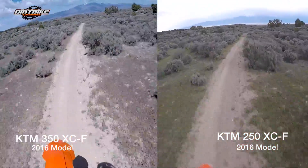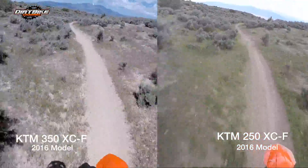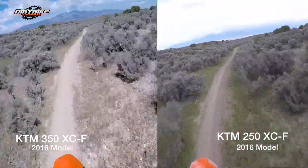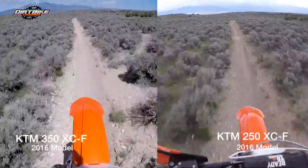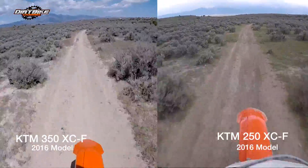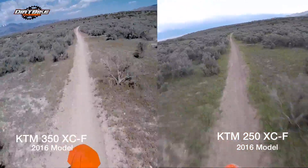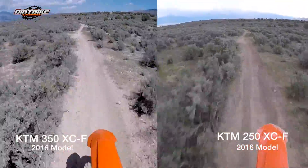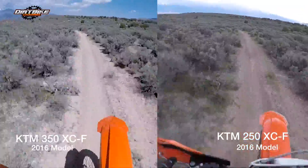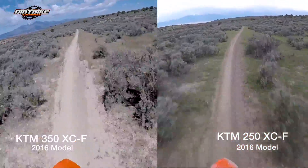These runs were done about a month or so apart. As you can see, it's a little bit more blown out on the left where I'm riding the 350, as opposed to on the right where I'm on the 250. The 250 is holding its own very, very well. I was feeling really good this day on the 350.